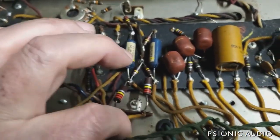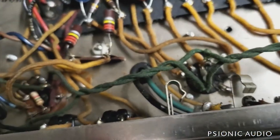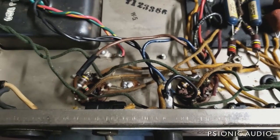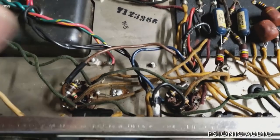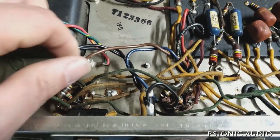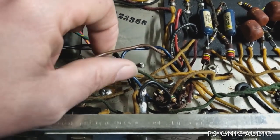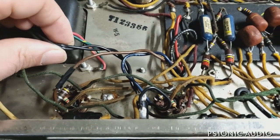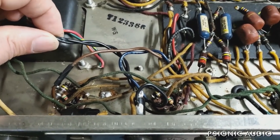This ground here does not look original, but the other one does. It has new grid stoppers on the tubes, so I'm not sure what someone was doing. There's a splice on this primary connection — possibly the output transformer was changed out at some point, but I don't think so. It says 66 on the transformer.